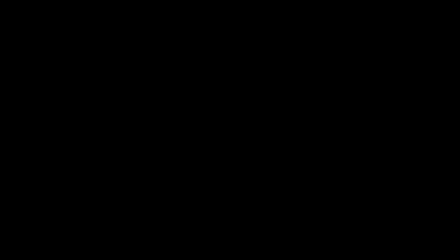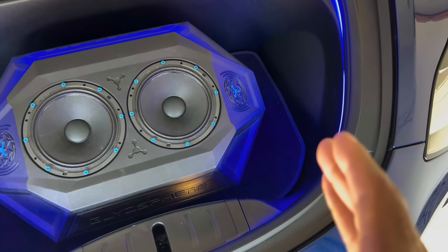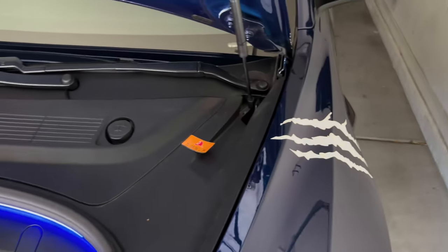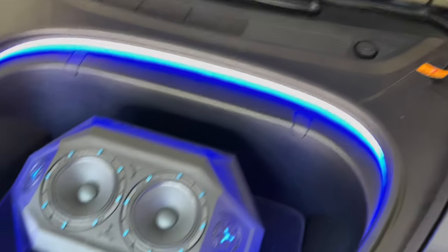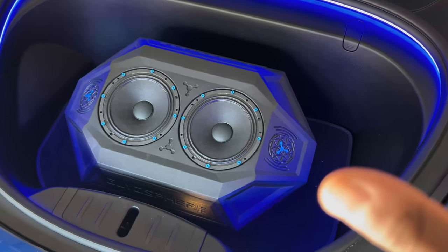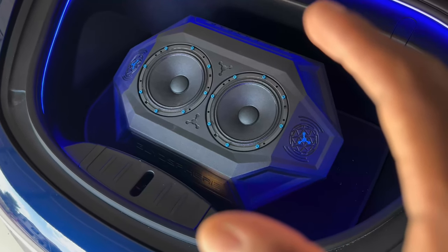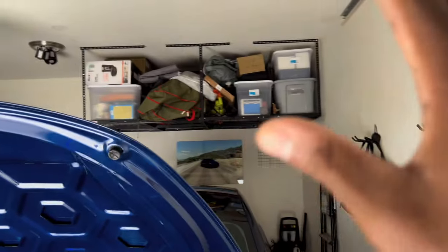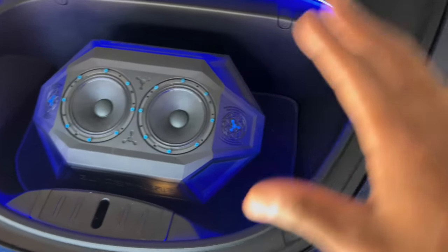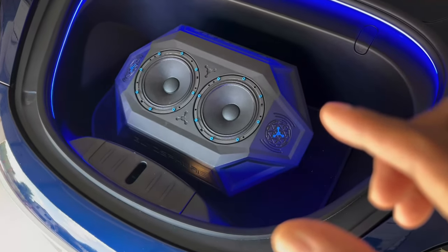In my last video featuring the GlideSphere speaker, I showed the old wired version — you had to run a USB cable through a groove into the cabin and attach it to your phone to play sounds. But GlideSphere recently introduced this new updated wireless design that I'm super excited about. To be honest, I didn't love the wired version, so the speaker has lived in my garage storage for about a year. With this new wireless design, there are no cables and it's super clean, so I'll definitely be using it a lot more.